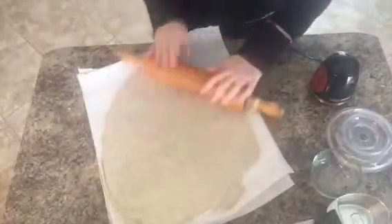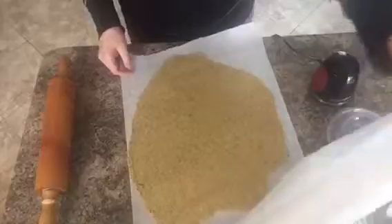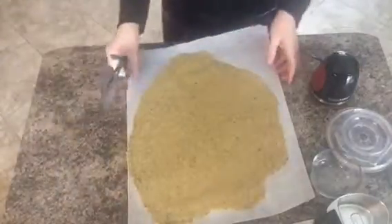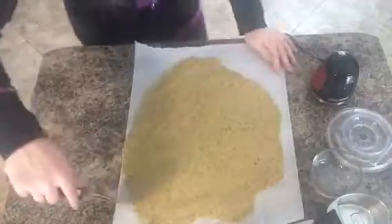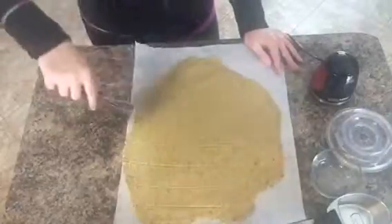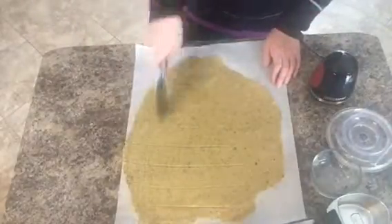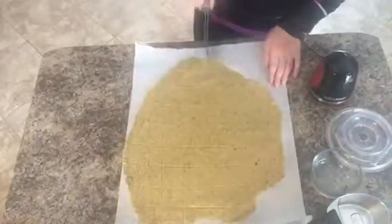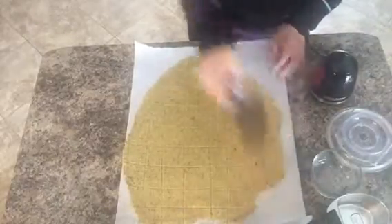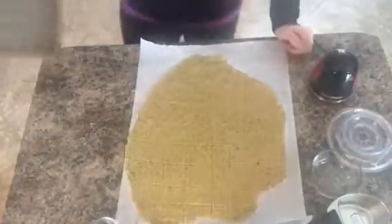All right, then I'll just take a little peek — and voila, that looks pretty good. The next thing I'm going to do is take a pizza cutter and score it, nothing too fancy, and then the other way. This just helps to break them apart once they come out of the oven.